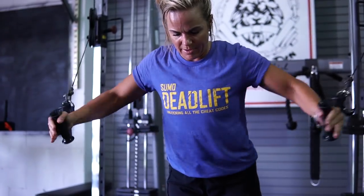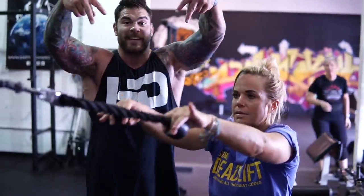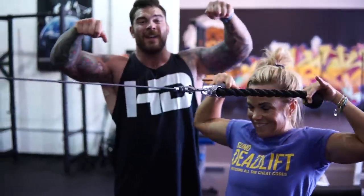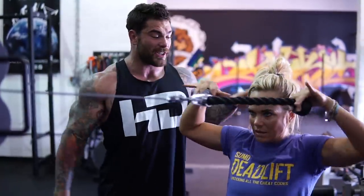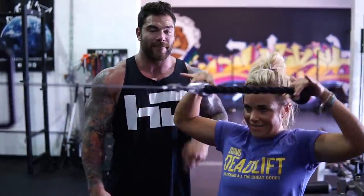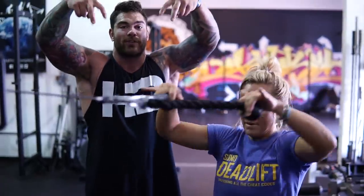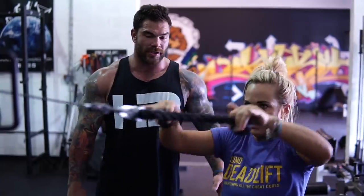So we got Coach Chani doing a two-finger face pull. Instead of grabbing with your hands and possibly using a little bit of extra muscles, we're limiting ourselves by only using two fingers. So it's just going to hit the shoulder, the trap, the rear delt like crazy. If you guys are really trying to focus on targeting muscles specifically for the face pull, two fingers is going to help. Just a different variation for you to try.